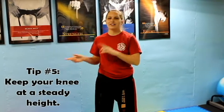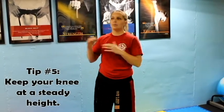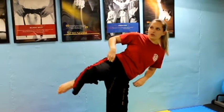Tip number 5 kind of goes back to the first tip of picking a height you can keep your leg at, but you also need to keep your knee steady at that height. Because if you drop your knee between kicks, you're going to use a lot more effort to pull your knee back up. So if I'm doing multiple round kicks and I drop my knee, I have to bring it back up to do that kick again. Try to keep your knee at a steady height.